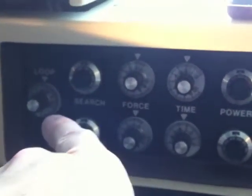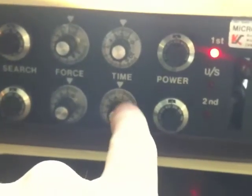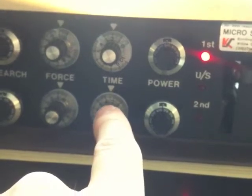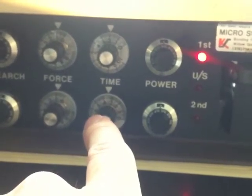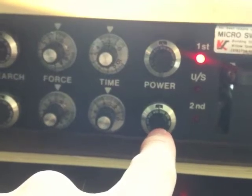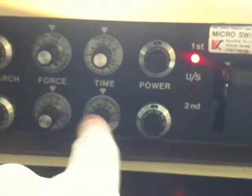Some other controls: loop — have no idea what that does. Search — same thing, no idea. Force — not that useful. Time — much more useful. If you've got a very soft material, like a tin that's kind of powdery or delicate, you want more time on your bonds. It's a finer, gentler adjustment, so it's bumping up power. This machine uses ultrasonics to melt the wire to the pad, so power means more ultrasonics. If you want a gentler adjustment than just bumping up the power, then you do time, but they're kind of the same thing in a roundabout way.